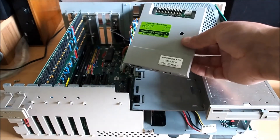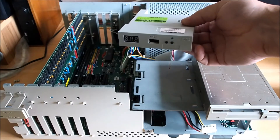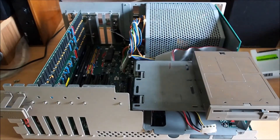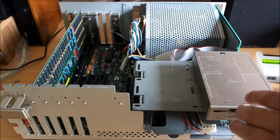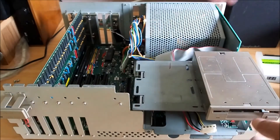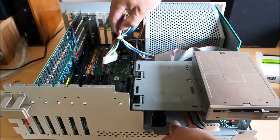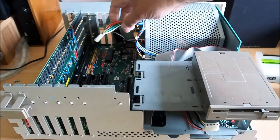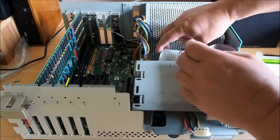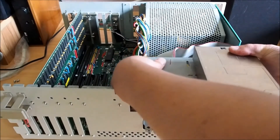Today I'm going to show you how to install a GoTech floppy emulator into an Amiga 2000. I've taken the lid off and removed the accelerator card that sits down in the slot. I've also removed all the screws, disconnected the power to the main board strip connector, and removed the floppy drive ribbon cable from the main board.